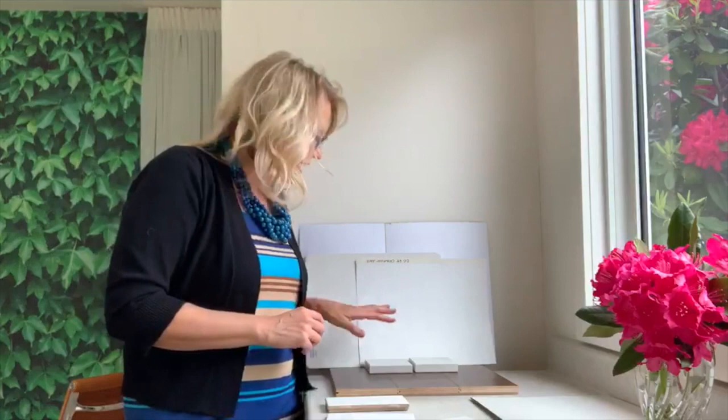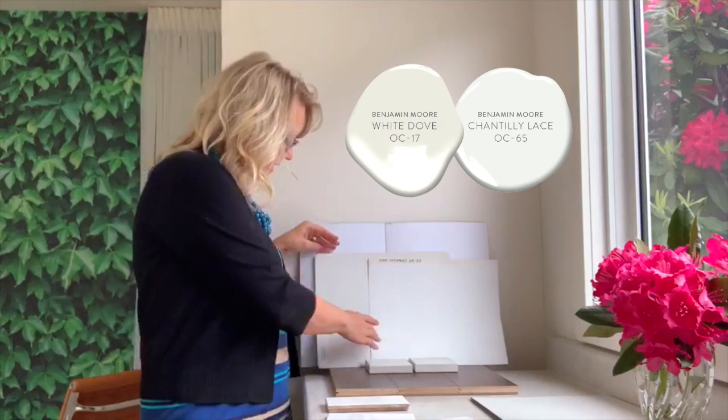So I've got a true white and an off-white here — this is Chantilly Lace and this is White Dove.